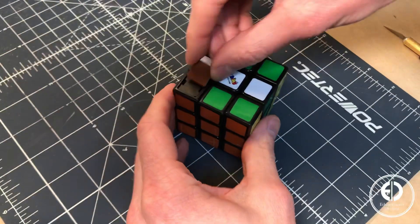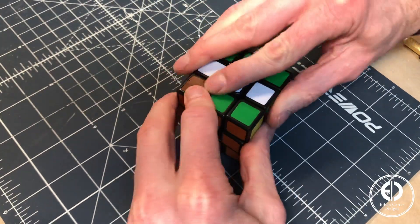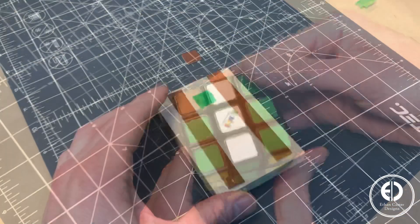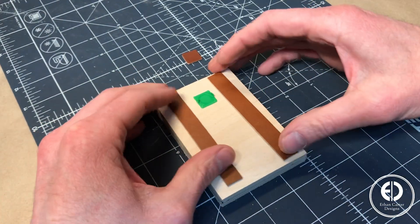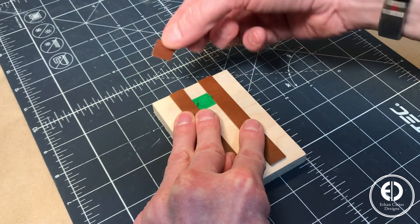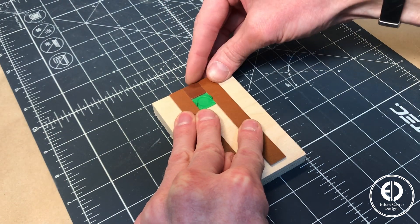Now I could just repeat that for all the pieces, but as you can imagine, that would take a very long time for how many squares we have to cut out. So I decided to come up with a simple jig to help speed up the process. The jig is going to consist of two strips of leather on each side to guide the strip to be cut, and another small piece sandwiched between them to act as a stop block.